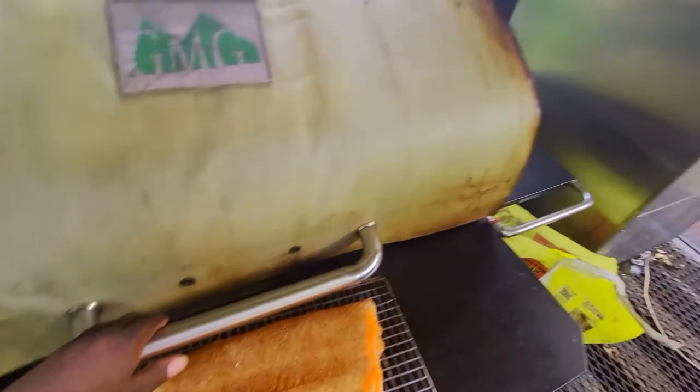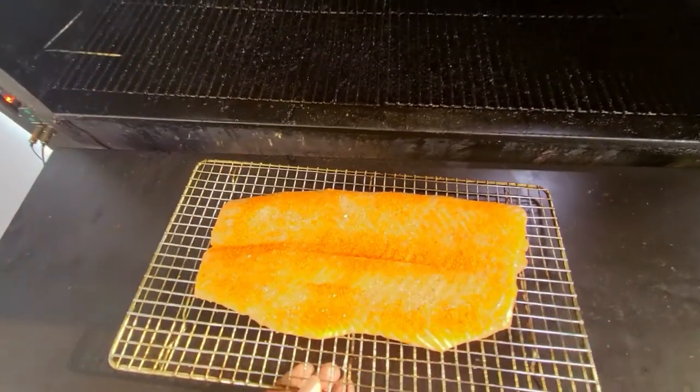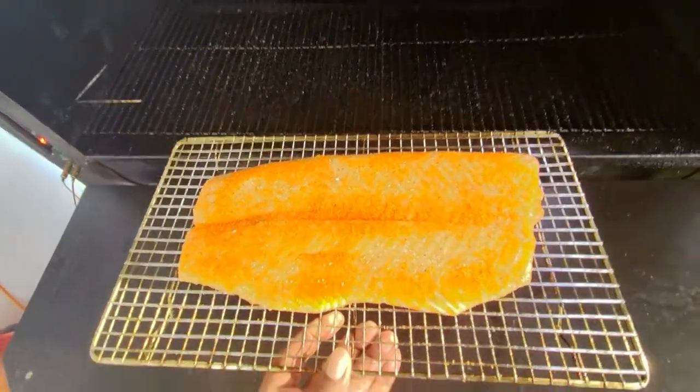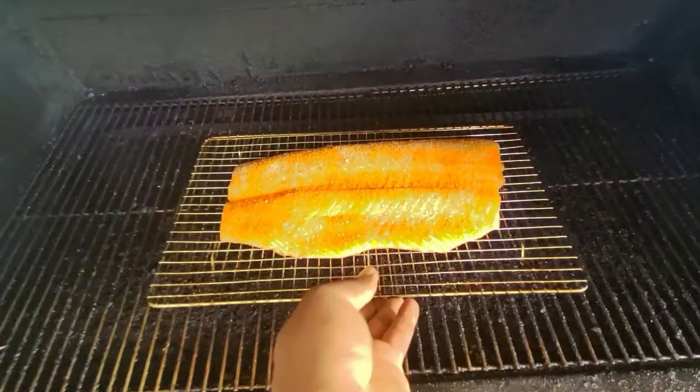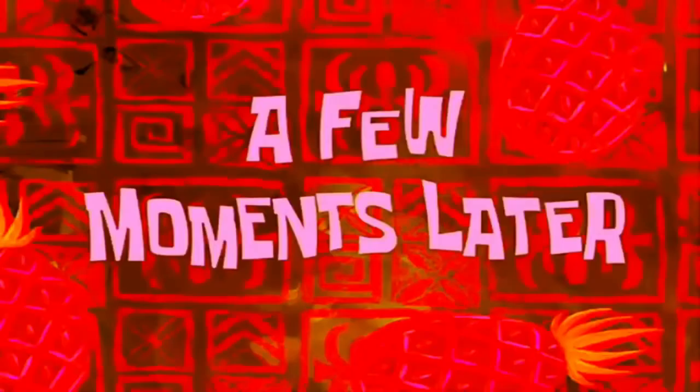Back out here on the porch on the cooking trailer — GMG, the logo shows, we've got smoke rolling. We're gonna go ahead, lower level, get this fish right here in the center of the grate, and just let it roll smoke. We'll be back in about an hour.